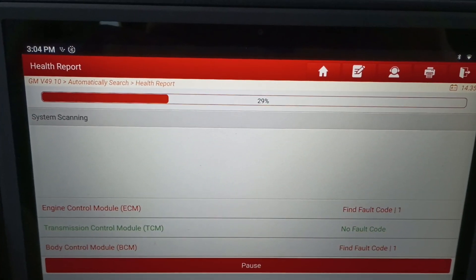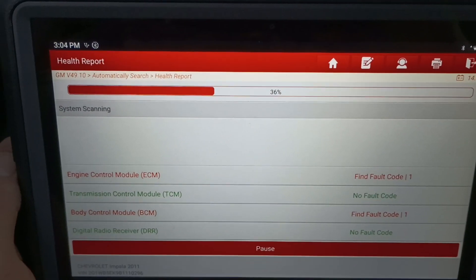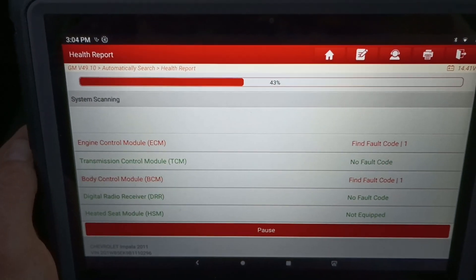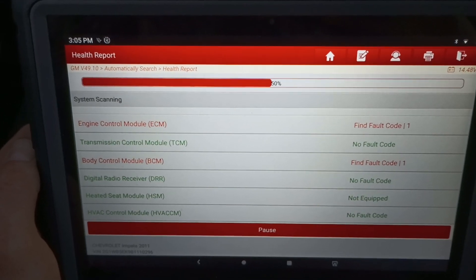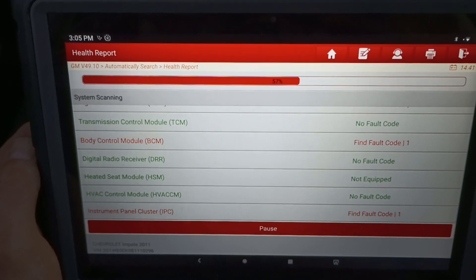What this will do is go through and pull up any faults on any of the modules. It'll scan every single module, tell you if there's a fault, and flag it. That's helpful because sometimes the fault will log, then go inactive - and once it goes inactive, if you key cycle, your engine light is going to go off.